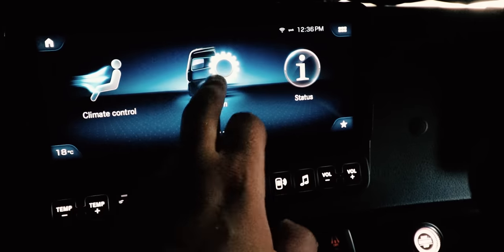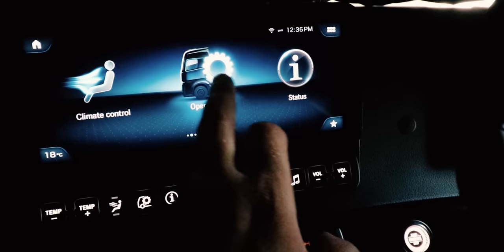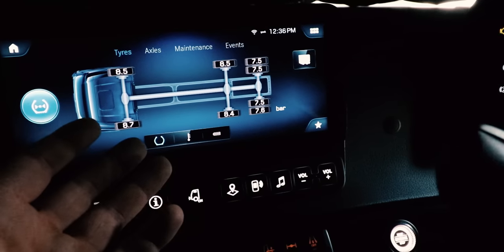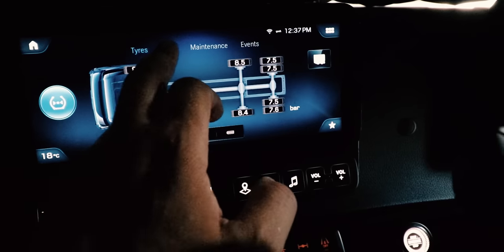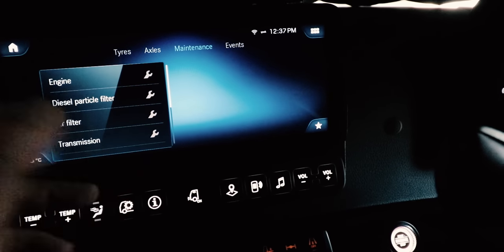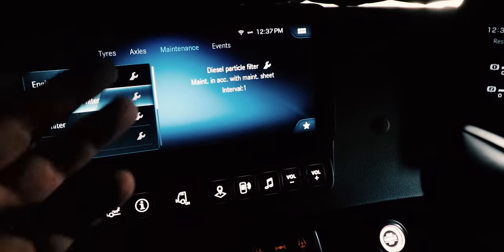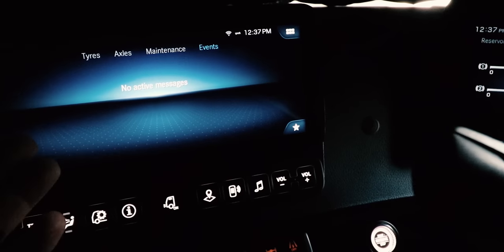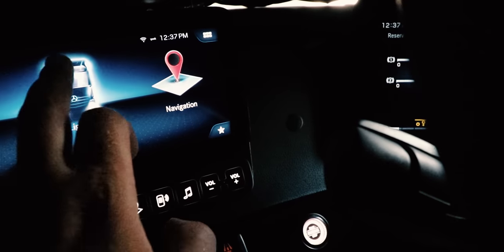Then you've got Status — swipe with your fingers. You have all the tire information you may require, your axle information, maintenance — it's a brand new vehicle so nothing required — and no active messages. Nothing's wrong. Nice and easy.